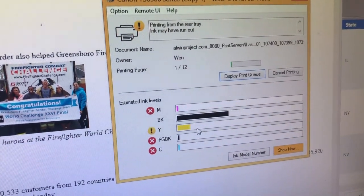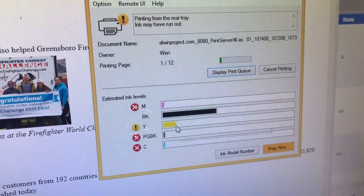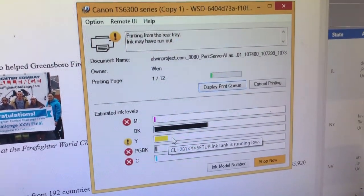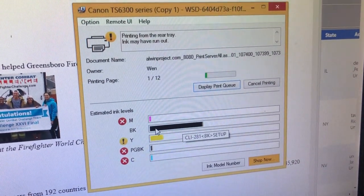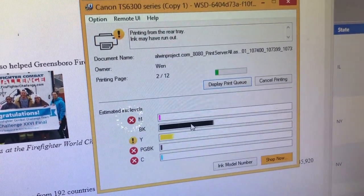Here's the cartridge status you normally see. The BK, the black, is showing half a tank. The second situation is like the yellow color — you will see a yellow exclamation mark, which means low on ink. And the third situation is like the other three colors, which has a red cross over it.